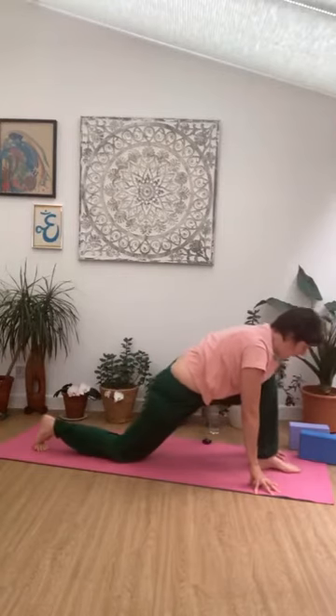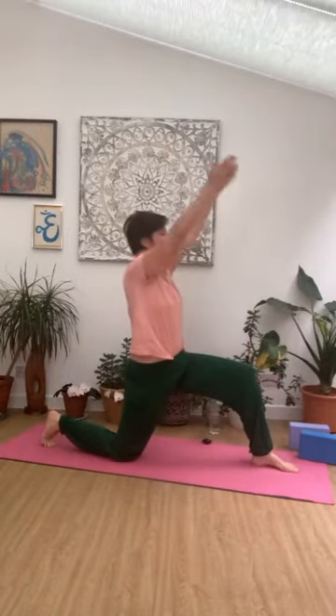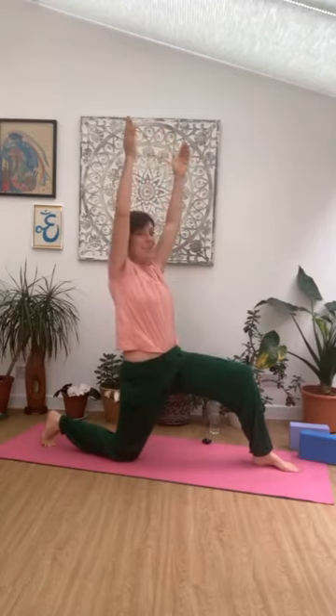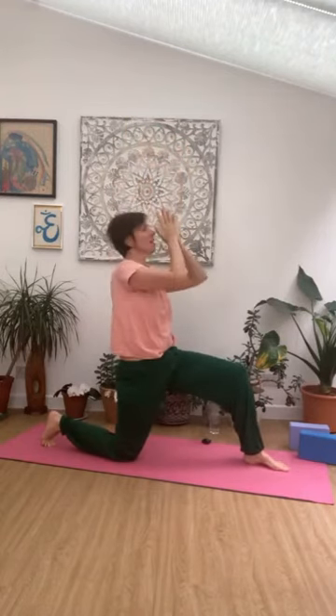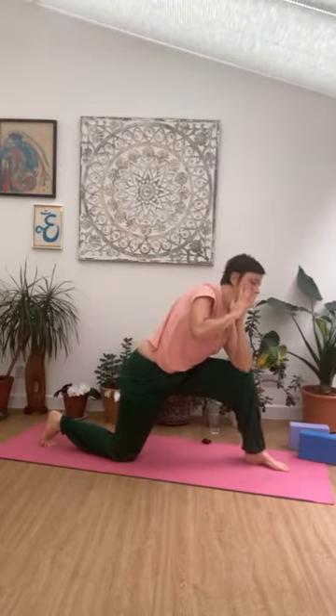Dropping that left knee down. From here we simply reach up with the arms. We're going to take a twist — bringing hands to the heart, keeping it open. Bringing right elbow to right thigh, then taking a nice big open twist there. Press the hands together so you've got a little traction going. You can let the hips sink forwards more if you want more opening into the pelvis.